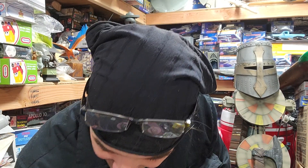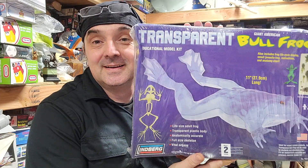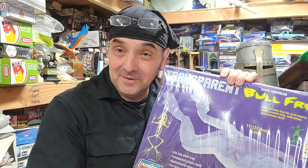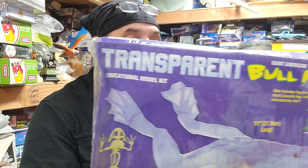Ladies and gentlemen, a tad bit different here in the shed because I picked up something and I thought we'd just do a video about this. One thing I like is the visible anatomy kits — you've got the old Visible Man, the Visible Woman, the Visible Horse, the Visible Frog, and this one.